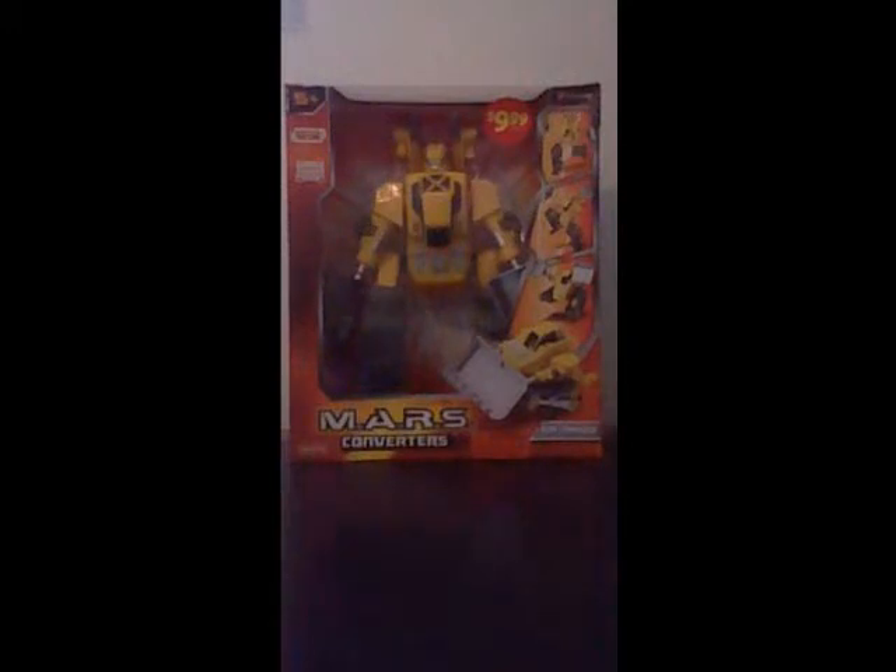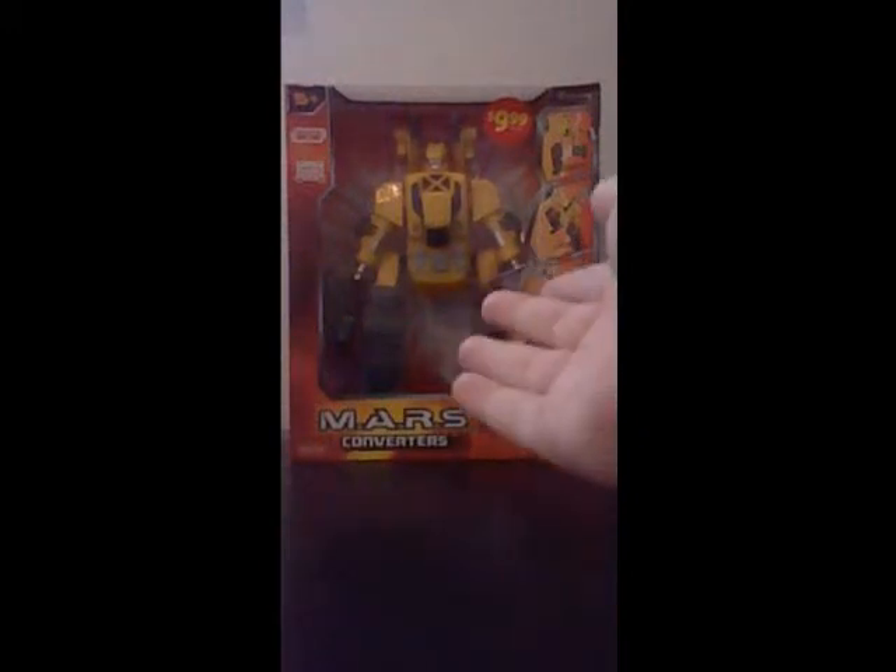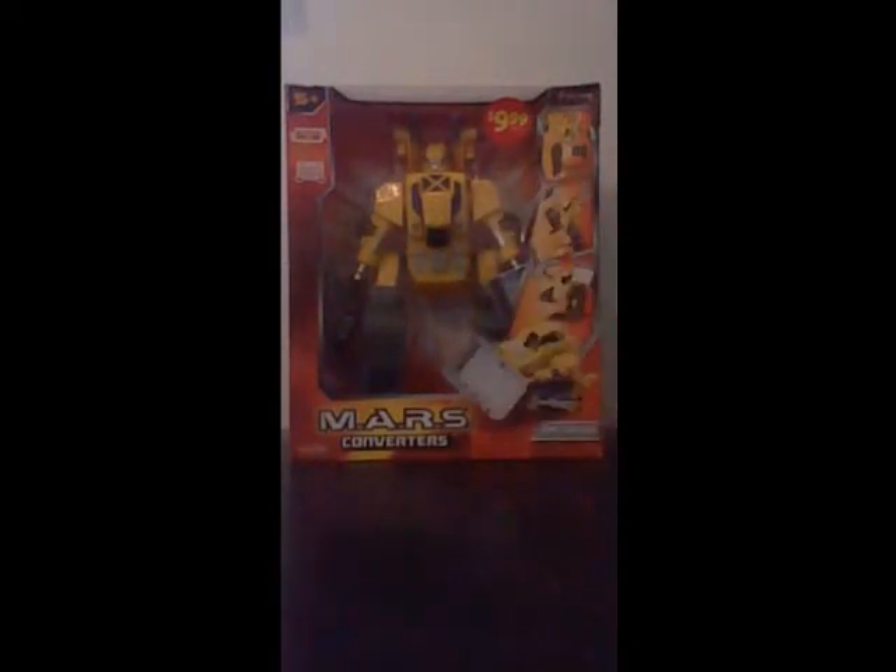Now, if you don't know what a Mars Converter is, it's kind of like a Transformer. And so, here it is, right in front of us.